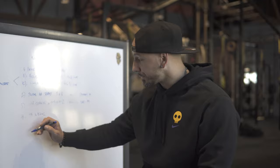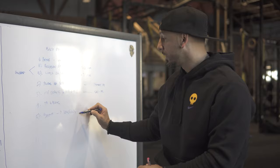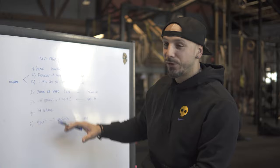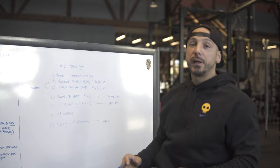Number five was a finisher — EMOM (every minute on the minute), KB swings, which I'm progressing over the weeks. As you can see, it's a little wacky written out, but the point is how did it fit in with what I talked about earlier? It fits in pretty structured in that way.